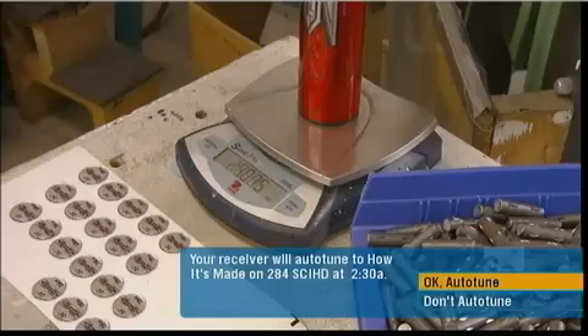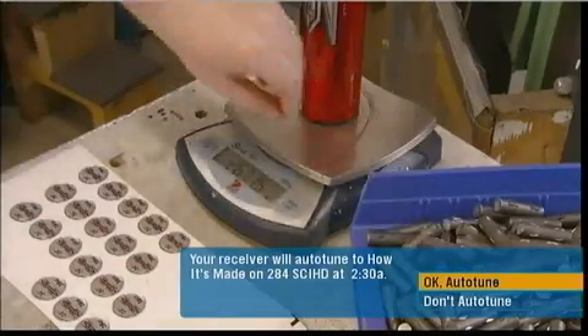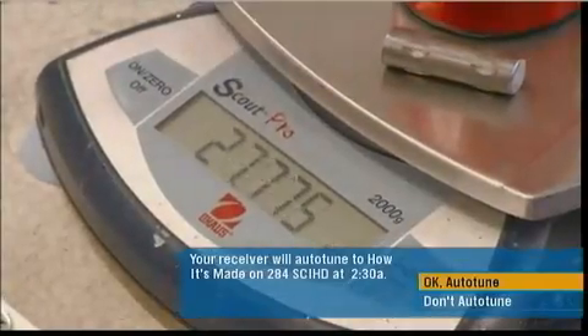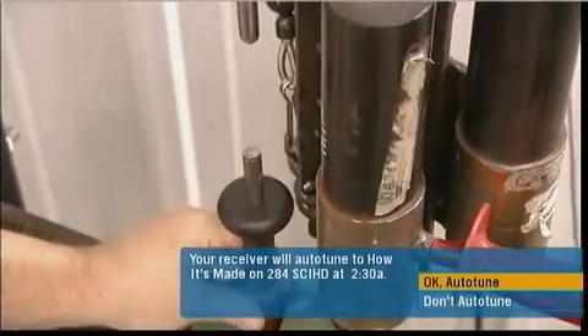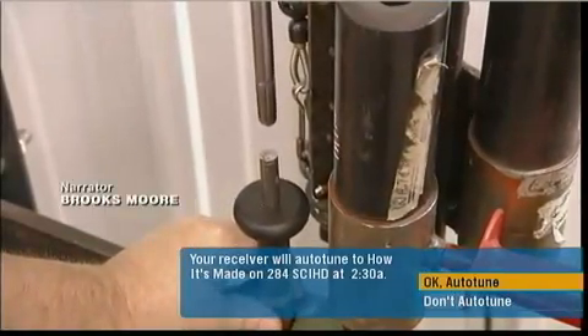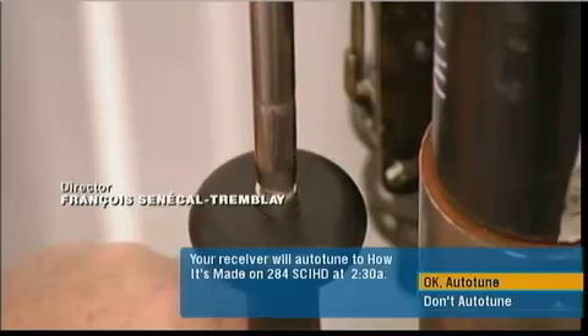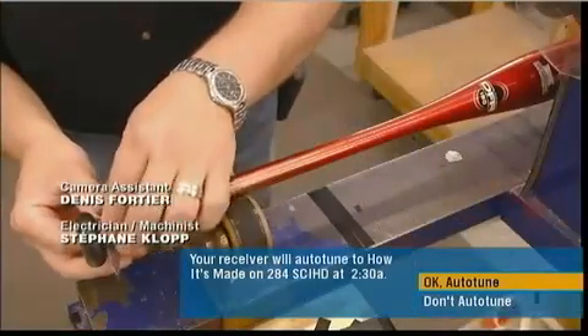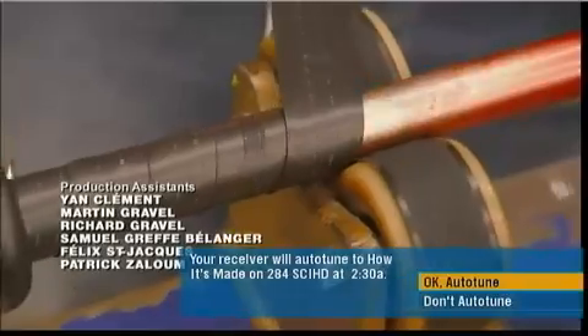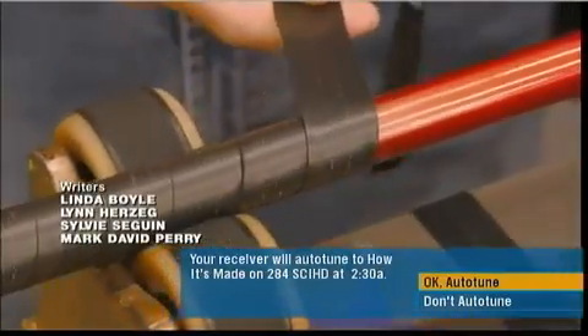Then they weigh each bat to verify that it's within an acceptable range. Using a hydraulic ram, they drive a steel pin into the hole in the bottom of the knob to achieve the correct balance point. And it's time to wrap this carbon bat with synthetic leather, making it easier to grip.